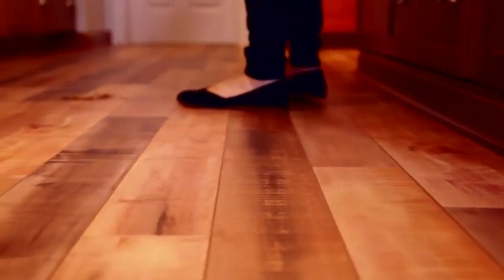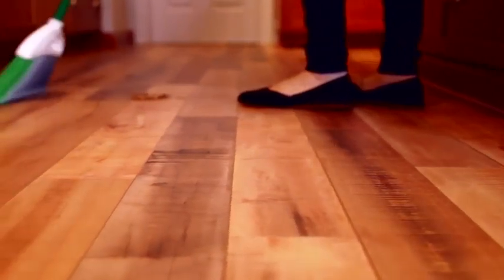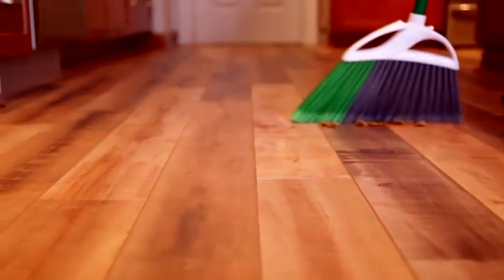I always start my cleaning routine by sweeping or vacuuming with a hard floor attachment. Don't skip this part. Crumbs and dirt left behind while mopping can scratch the floor, and the last thing you want on your new floor is a scratch.